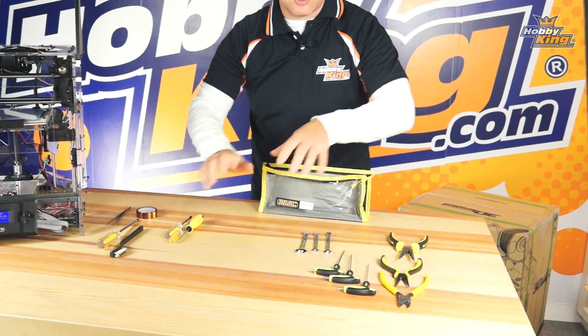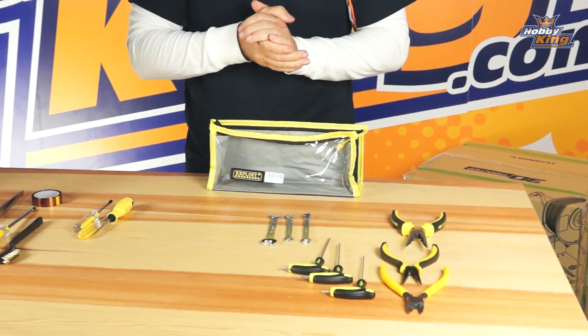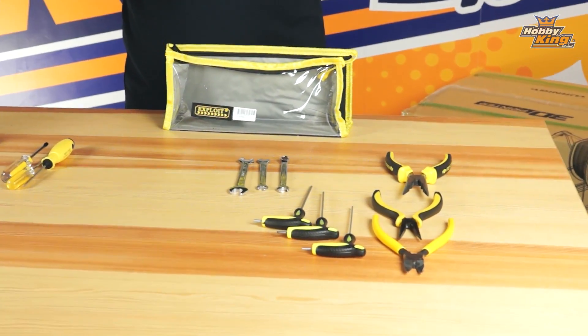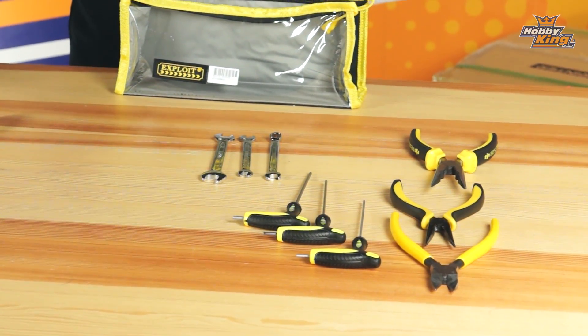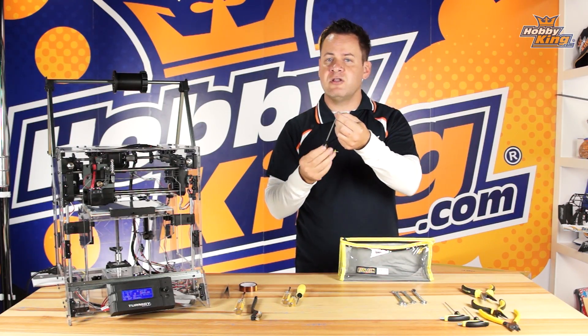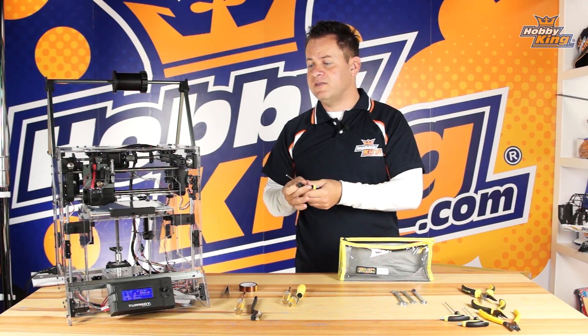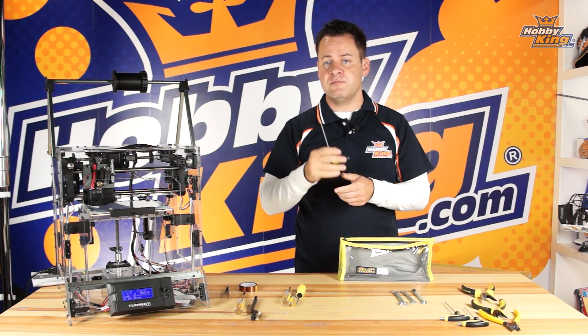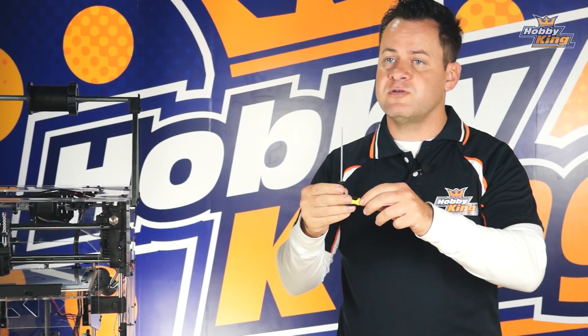Your number one tool that you're going to need is hex drivers — hex drivers from 2mm, 2.5mm, and 3mm. Get a good quality pair of hex drivers, because what happens is you get a roundy on these tips, and basically this entire printer is assembled with hex screws. So make sure you've got a good pair of hex drivers and an L-style, so you can get a little more torque on some of these components.